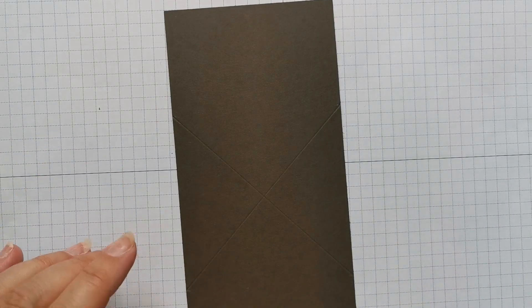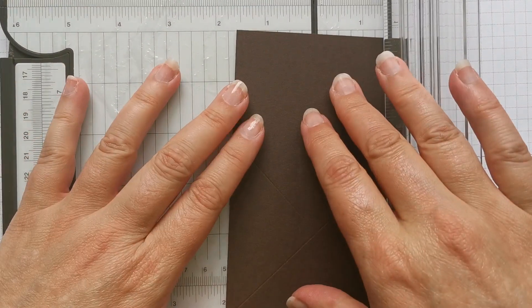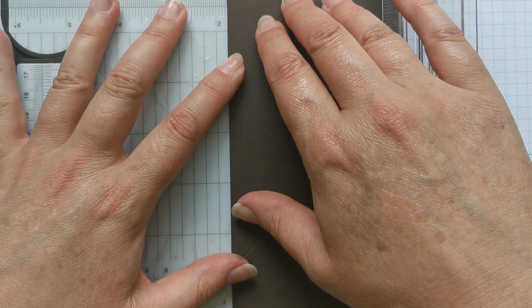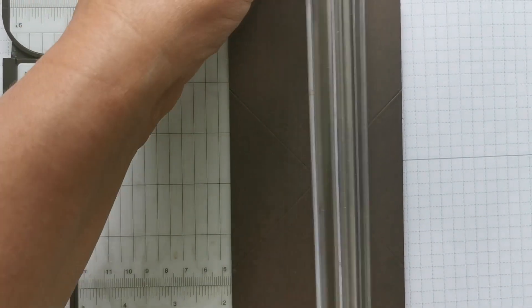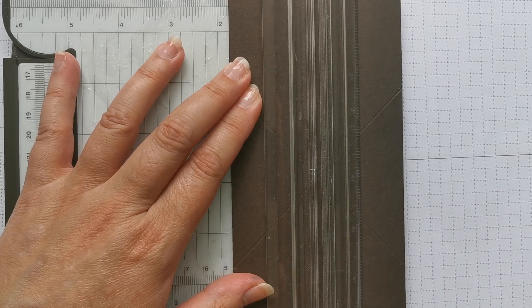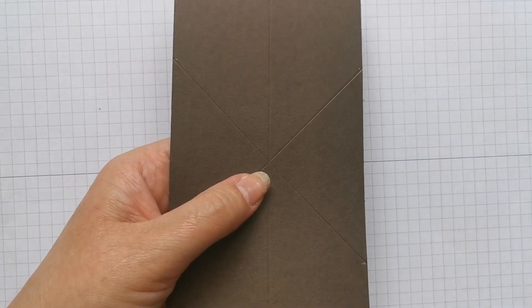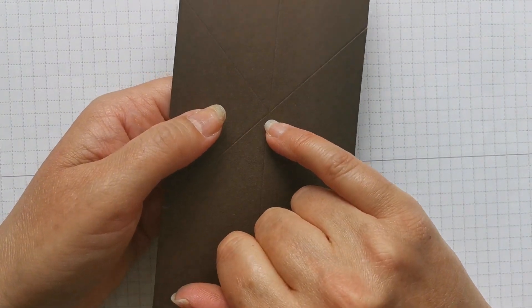I've also got a score at 4 and a half centimetres — I almost forgot that. Score at 4 and a half centimetres, and if your other scores have been correct, this score line is going to go directly through the middle. I'm an absolute tad off, but you want to aim for right in the middle of that. I'm losing the light here at the moment.